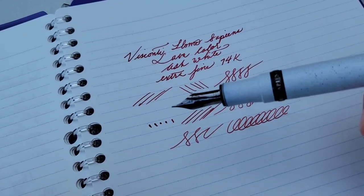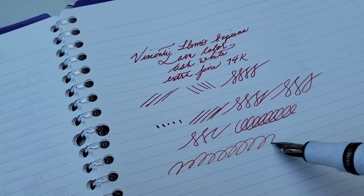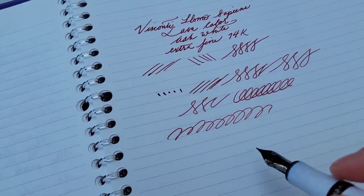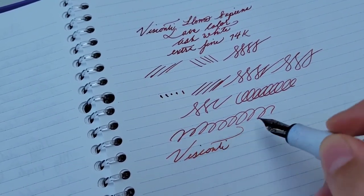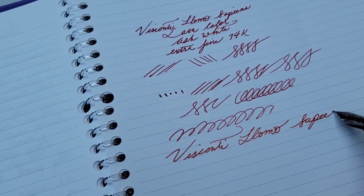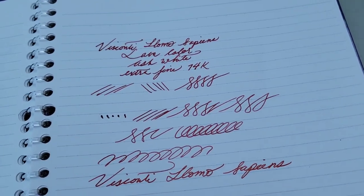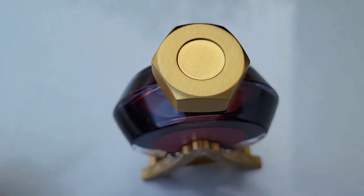I think the lack of skipping is helped by how wet the nib is — it just glides. If the pen were emptied, it might be a different story. The nib is a big problem; again, nothing a nibmeister probably can't fix, but it's already a headache.